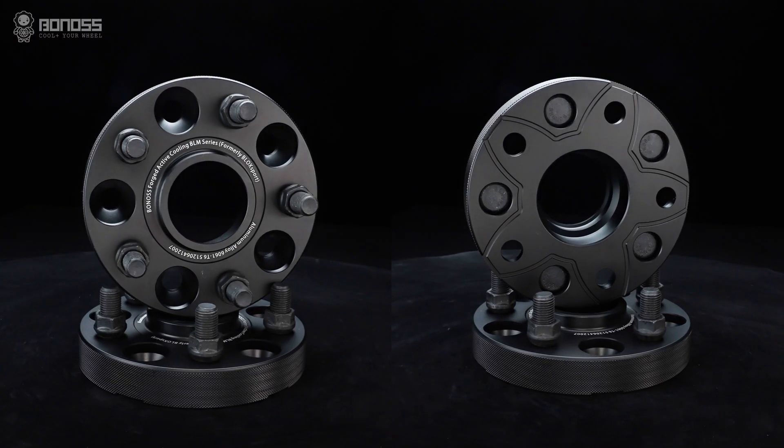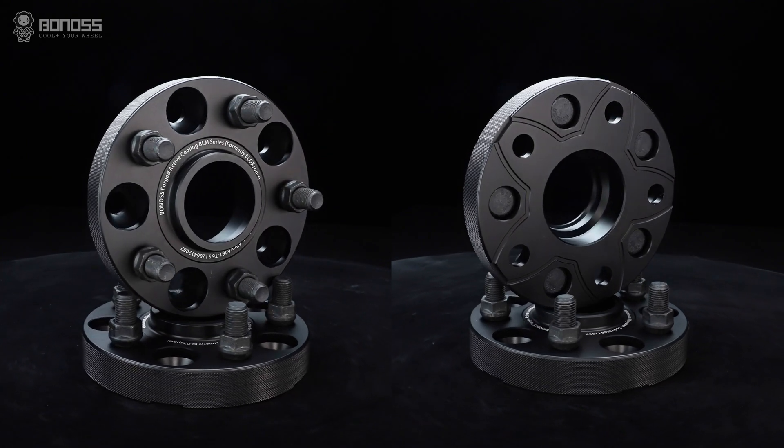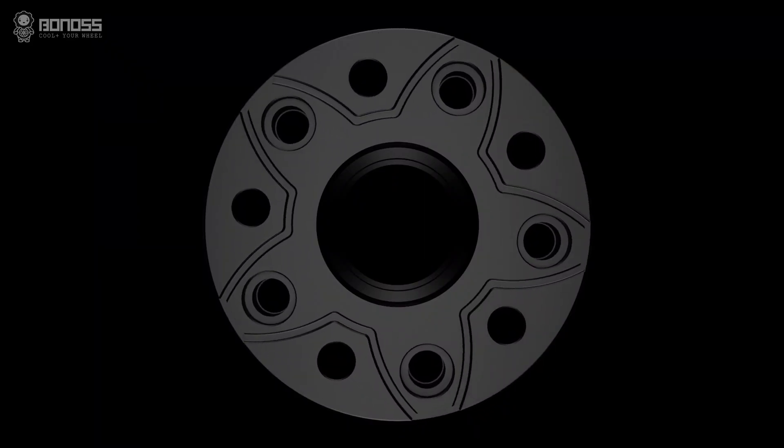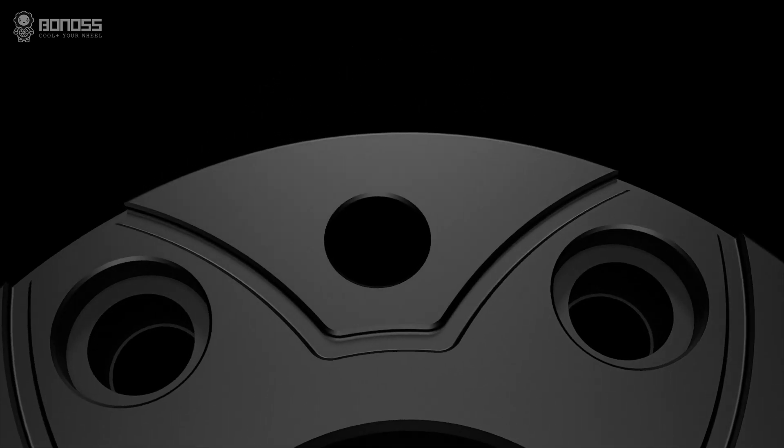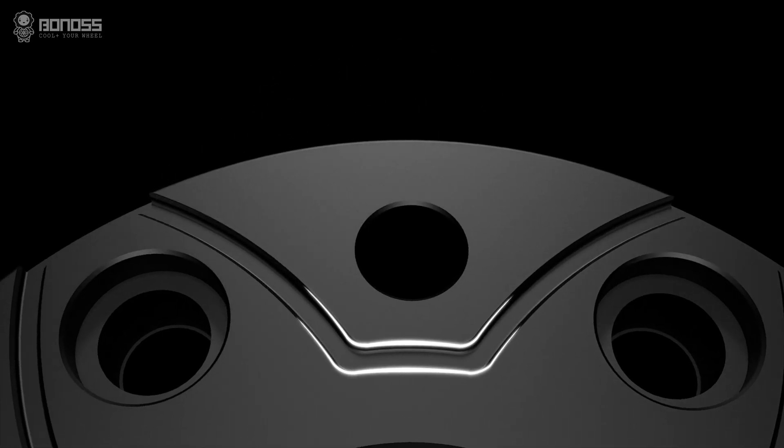The special design of this Bonoss FT cooling wheel spacer is the petal-shaped grooves on the back. This technique maintains the brakes at normal temperature to ensure the wheel spacer's safety and driving security.